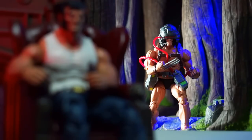This is Book Nice coming at you with a quickie update. I finally picked up the last figure I need to complete the Caliban build-a-figure.